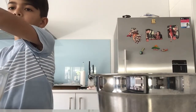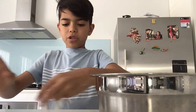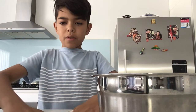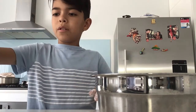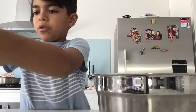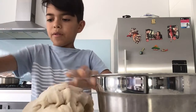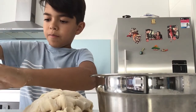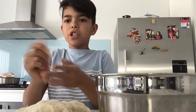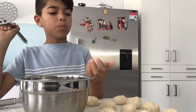Then you want to put a handful of flour on your counter so your dough doesn't stick, and then bring out your dough. Roll them into the size of little golf balls. Now that we've got our little dough balls,